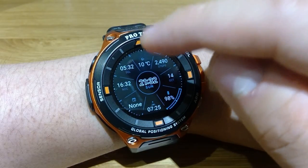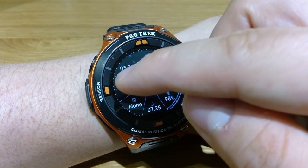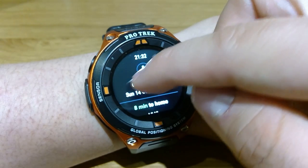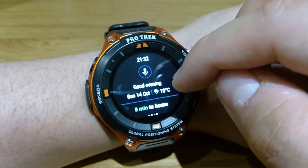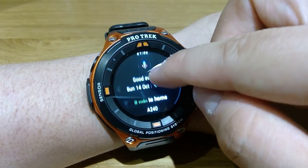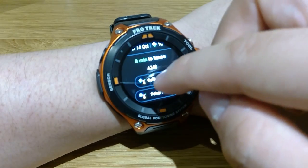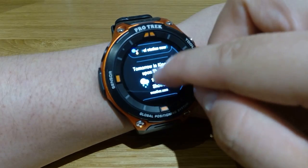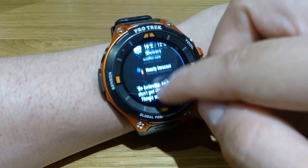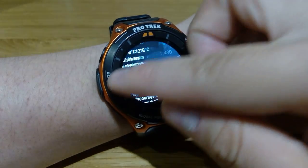Now this is quite an improvement actually. If you swipe left, it brings up the Google functions. You can press that button for a Hey Google command, and you also get all the schedules, Google summaries, tomorrow's events, and tomorrow's temperature and so on.